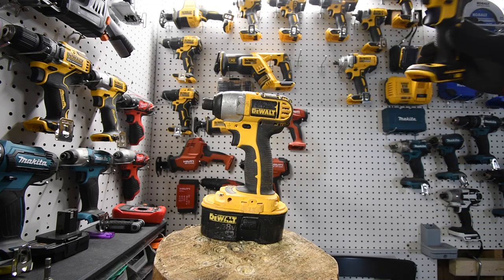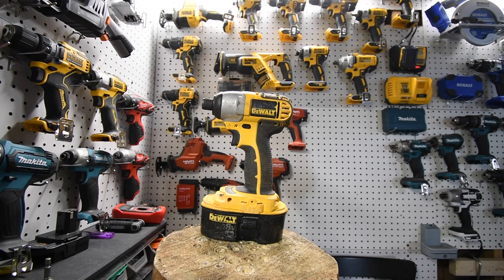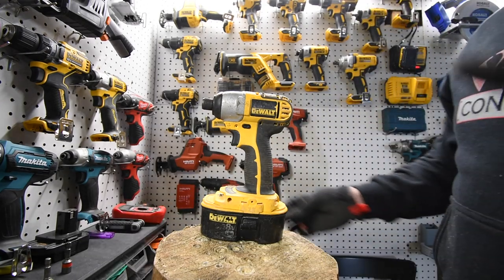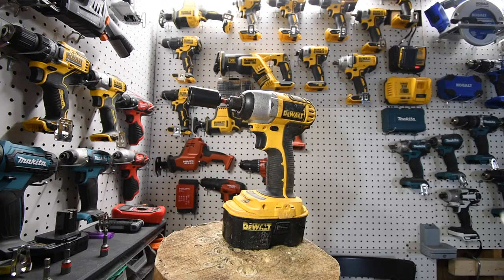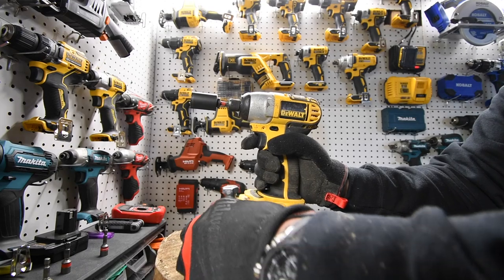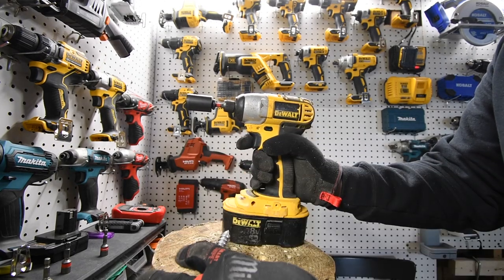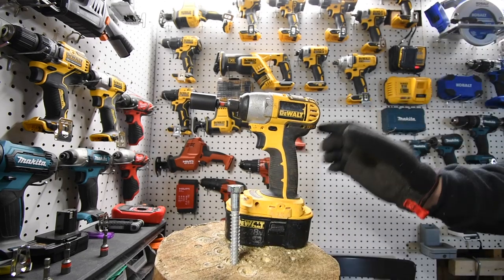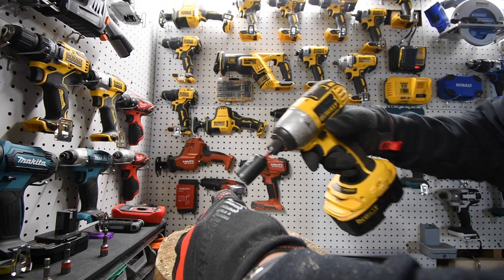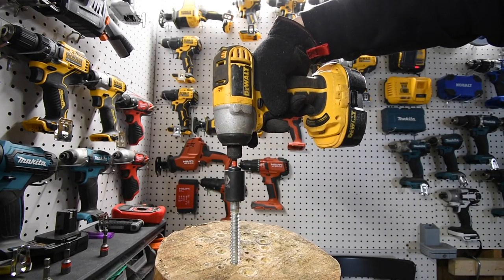Let's put this back up on the wall and test what this could actually do. We're going to use a pre-existing lag hole and see if this could actually drive a lag screw back into the hole it came out of. All right, ready — go.